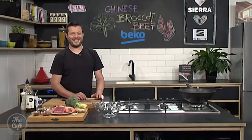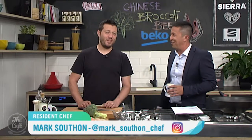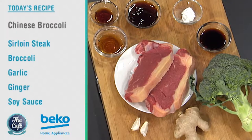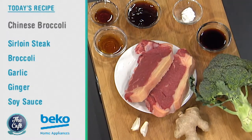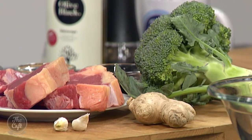Now let's head over to Mark — he loves cooking. Today in the Beko kitchen we've got meat on the menu: Chinese broccoli beef. A few favorite ingredients here — nice sirloin steak, broccoli, ginger, garlic, and all those classic Chinese flavors: oyster sauce, black vinegar, rice wine. It doesn't look like much but when we put it all together it's gonna be so tasty.